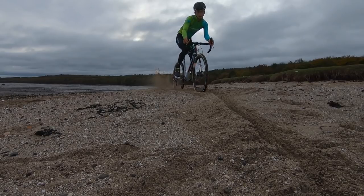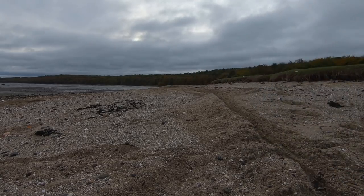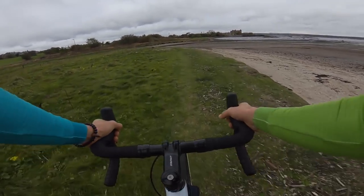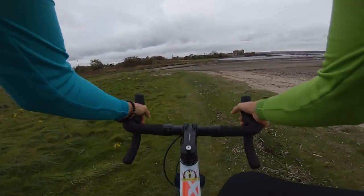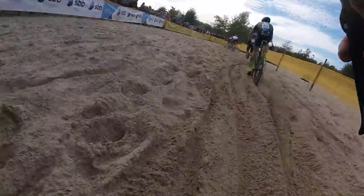If the sand section has no defined rut or line, you are going to need as much speed as possible to get through it. If there is a clear rut, speed is not as important — staying on the bike and being smooth is. When approaching with no defined line, shift your weight to the rear of the saddle before you hit the sand. Weighting the rear wheel is important for preparing yourself for losing momentum and stopping you going over the bars.